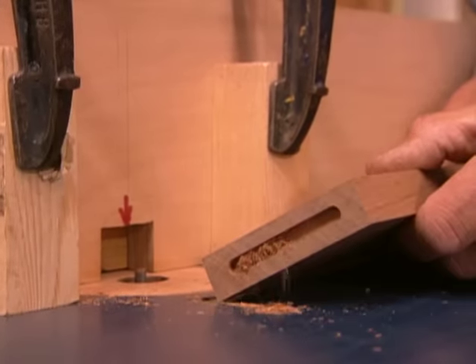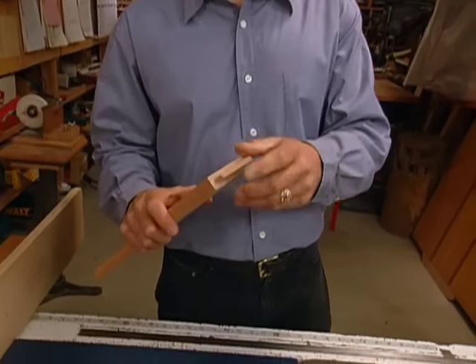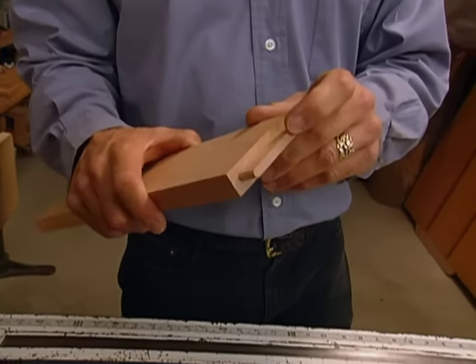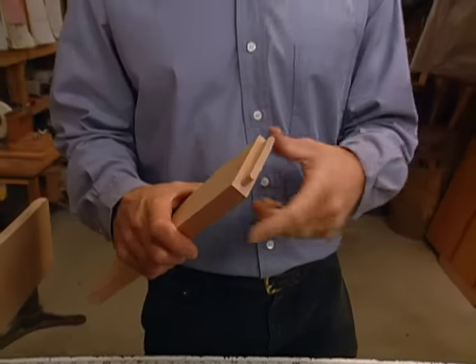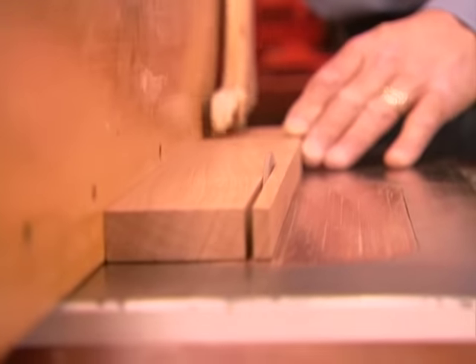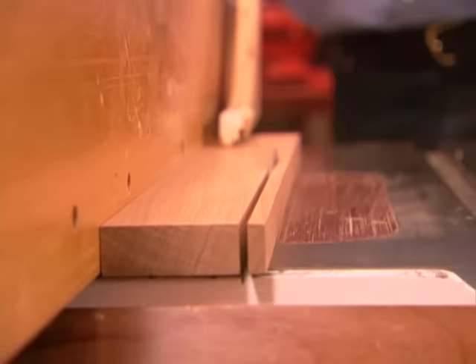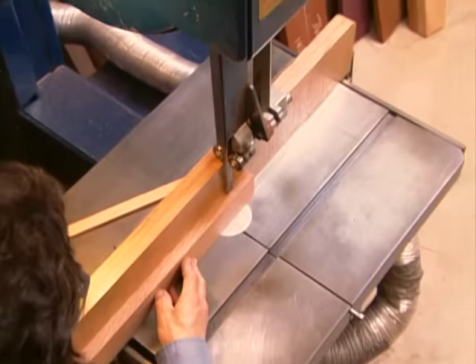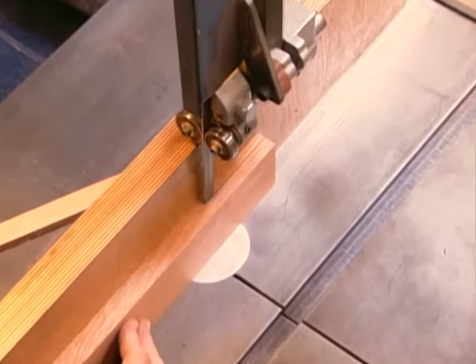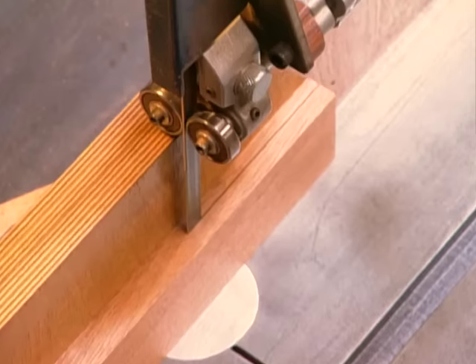Now we've got a nicely milled mortise. Next, we're going to mill up some loose tenons. What we're after is what we call a friction fit — we don't want the tenon to go into the mortise so tight that you have to pound it in with a hammer, but you don't want it so loose that it falls out when you turn it upside down. To make the tenon, the first step is to rip the stock to width on the table saw. On the band saw, we'll rip it to thickness and leave it oversized by a thirty-second of an inch.